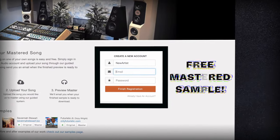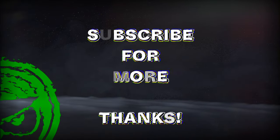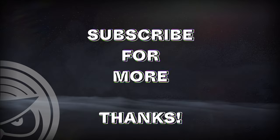If you have a mix that you need mastered, send it to us at sageaudio.com to receive a free mastered sample of it. Also, subscribe to stay up to date on all of our latest videos. Thank you so much for watching.